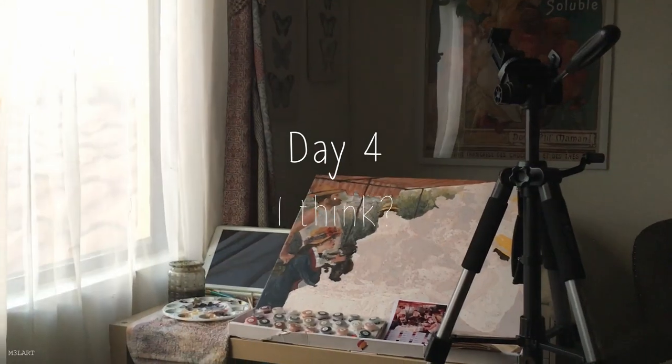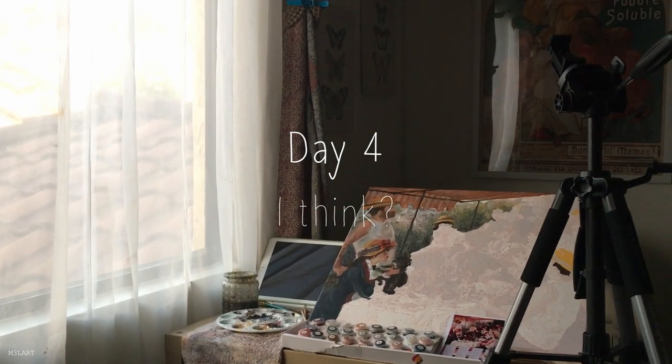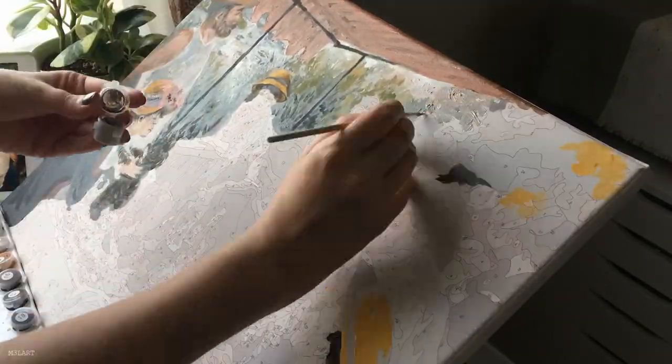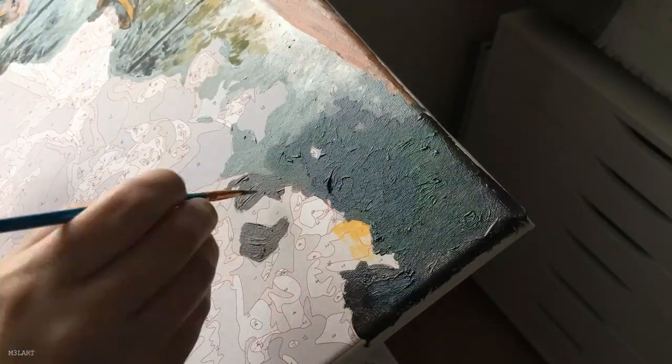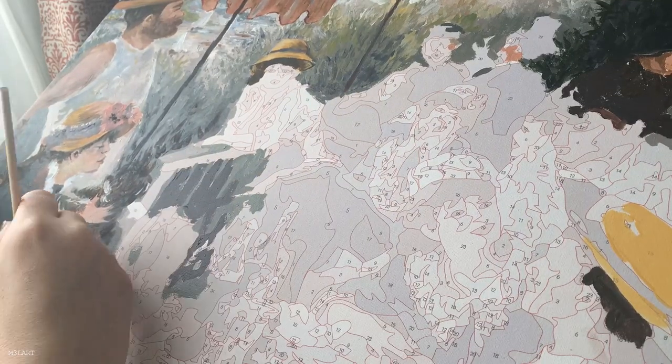Here you can see the filming setup I was using — the box for the paint by numbers actually folds into something like an easel so that's what I'm using to hold it upright. Moving back to the left side of the painting, I did some of the table off camera because it was very detailed and I was feeling a little stressed out by it, but overall I'm happy with how the glass and bottles turned out.